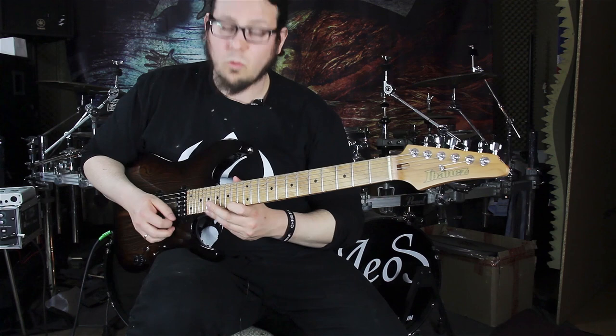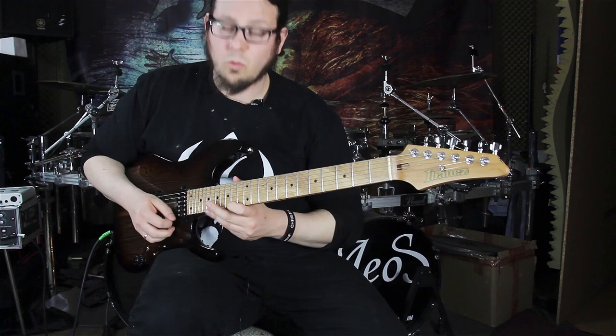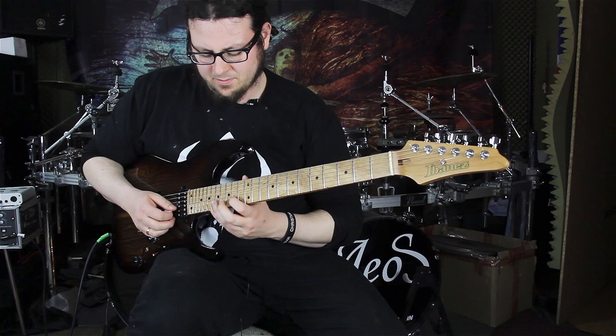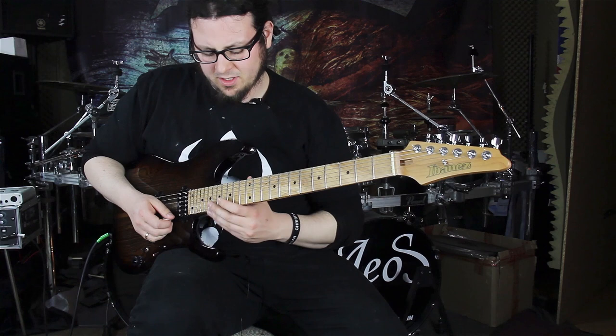As I've said, the time feeling here is triplets. The second pair of triplets goes like this: 17, 14, 17 on the B string.